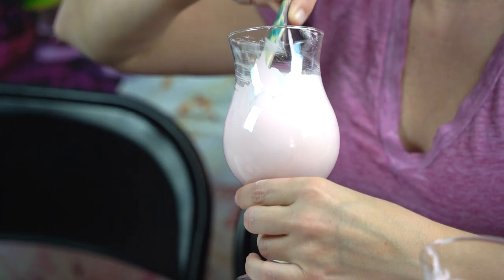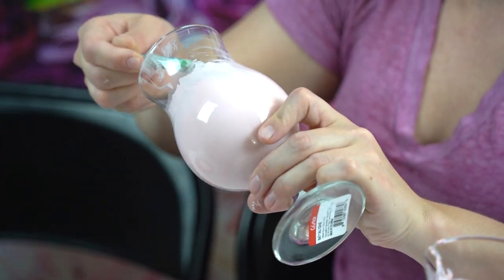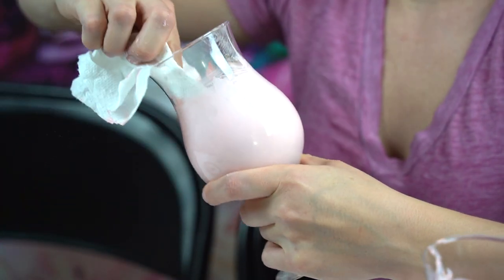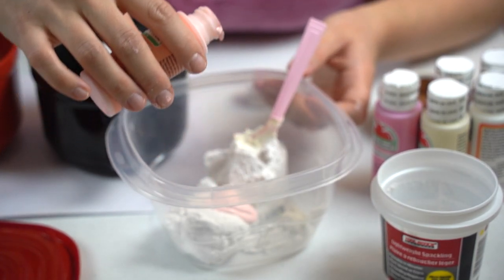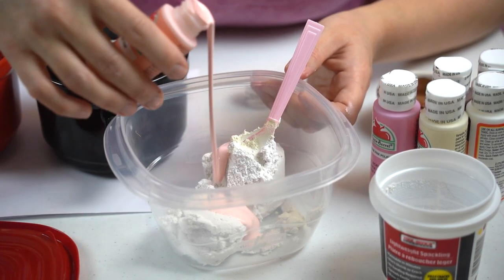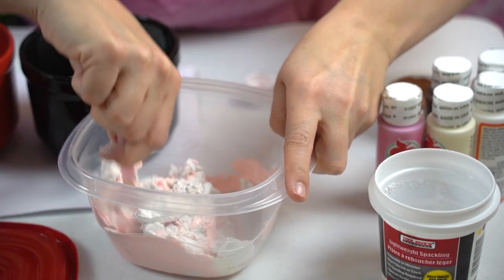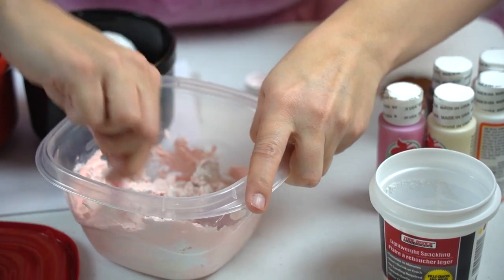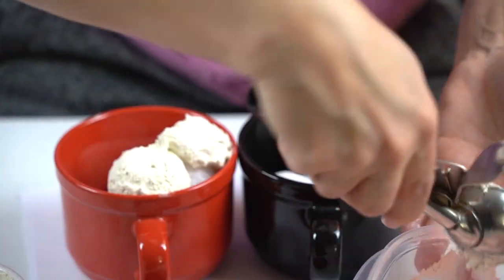Now we're going to make some milkshakes. I'm painting the bottom of the glasses so I don't have to use so much spackle and scoops of ice cream. You might need about two or three layers because you don't want it to be see-through — you want to get that dark opacity. We're going to use some strawberry ice cream. I open up the spackle, add in some of the mixture, and I'm just going to stir this around until it gets all colored with the paint. This is going to look like our strawberry ice cream. Keep mixing until you get the consistency you like — you don't want to pour too much paint in there because you don't want it to be too soft.